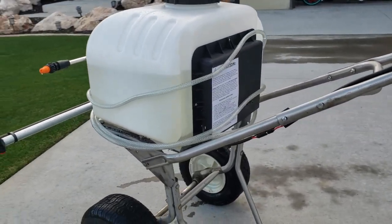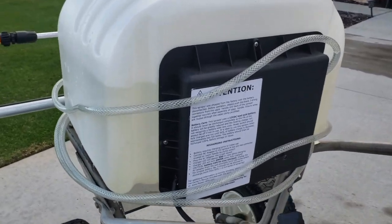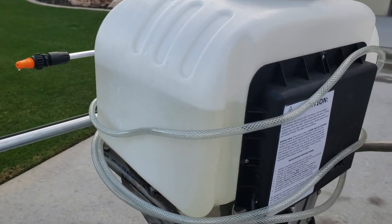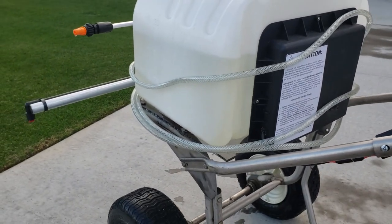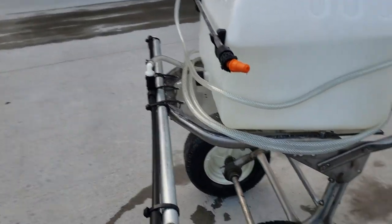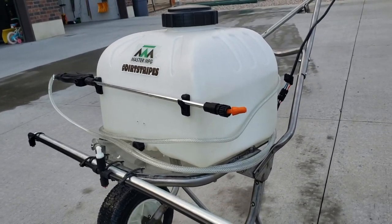I put it onto a Lesko spreader frame that I picked up off of Craigslist for pretty cheap. The reason why I chose this specifically was it came with a pump, came with a tank, and it already had the pump wired up and split to run both a boom and a spot sprayer.